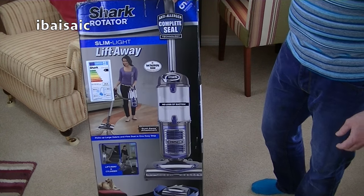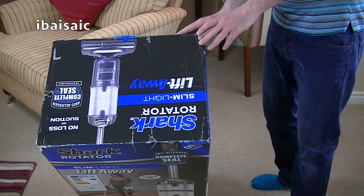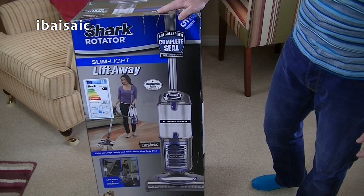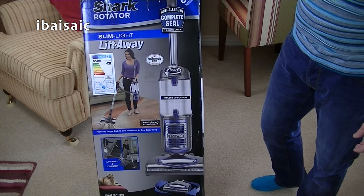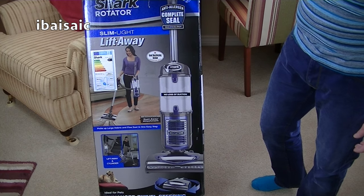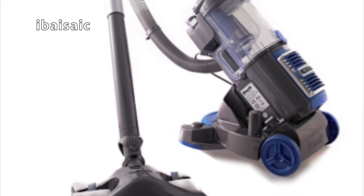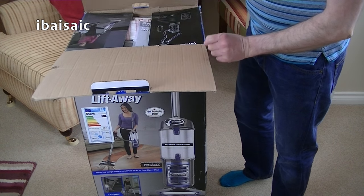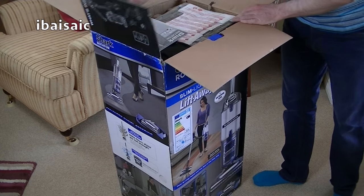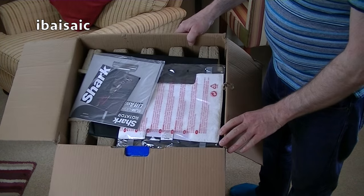This is the Shark Rotator Slim Light Lift-Away, model number NV340 series. So it doesn't have the powered lift-away function, but it still has a lift-away function. It still comes with the dust-away tool, and this one actually comes with the caddy so we can convert it into a cylinder — or canister if you're in America — vacuum cleaner. Now this box wasn't sealed when it was delivered, so I'm hoping it's all okay because I know this company hasn't got any more. It looks okay so far.